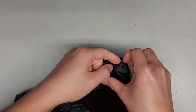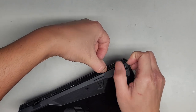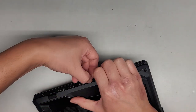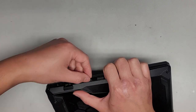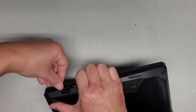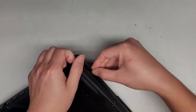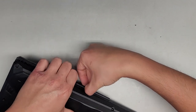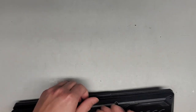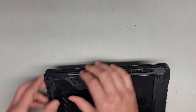This screw stays in place, so when you undo it, it creates a gap where you can get a pry tool in. I just use my fingernails while pulling, and I'll slide my other fingernail along the edge. Be careful because there's no plastic along the USB ports and stuff, so you've got to go in there separately.